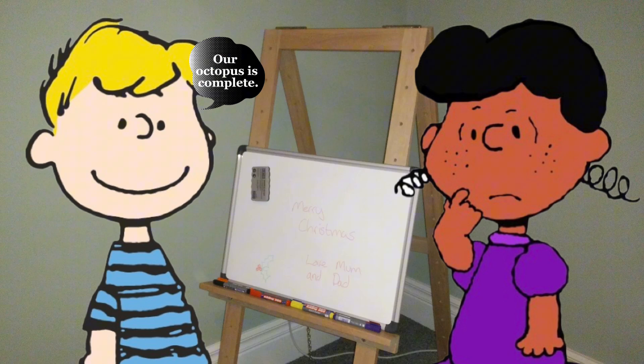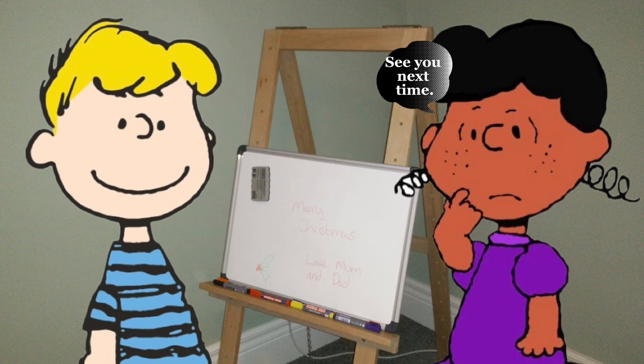Yippee! Our octopus is complete. Thank you for painting with us. See you next time.